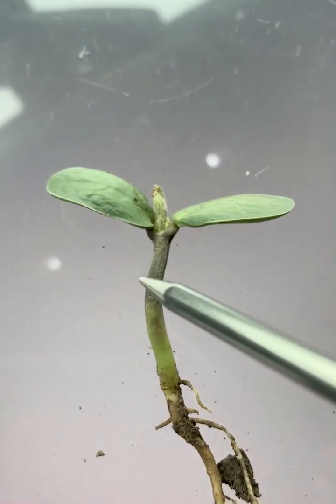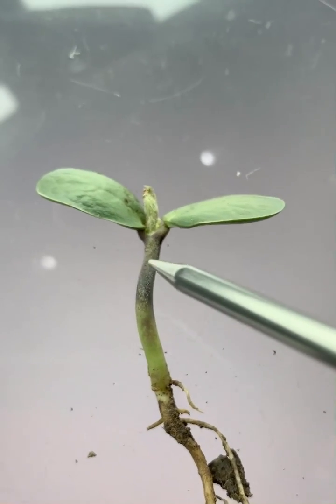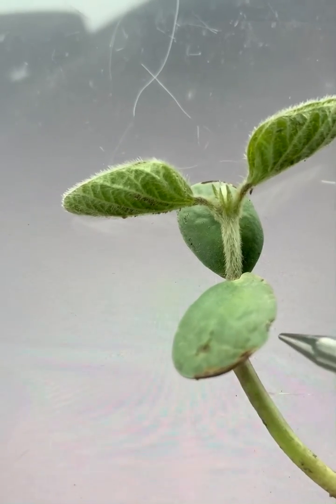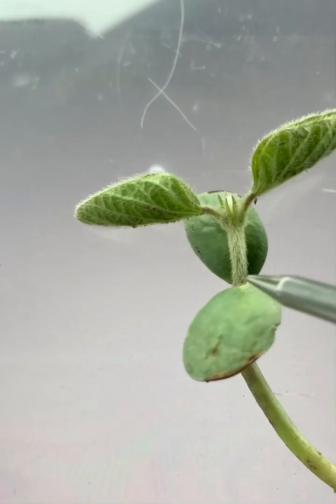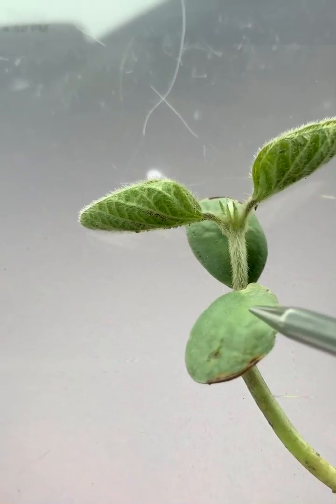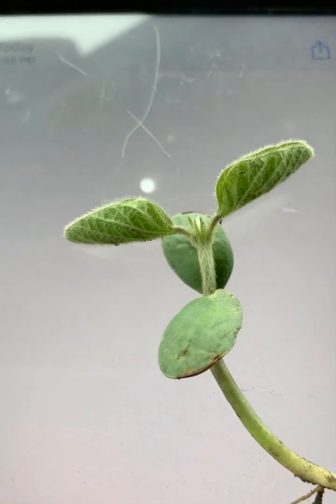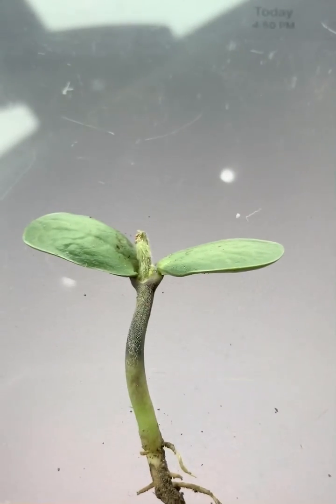But if it kills the plant down to here and all the buds above it — this is the soil line — if it smokes the plant down to the soil line and kills these extra buds, then that's game over, and then we start talking about replant. So stay tuned, we'll see how cold it gets.